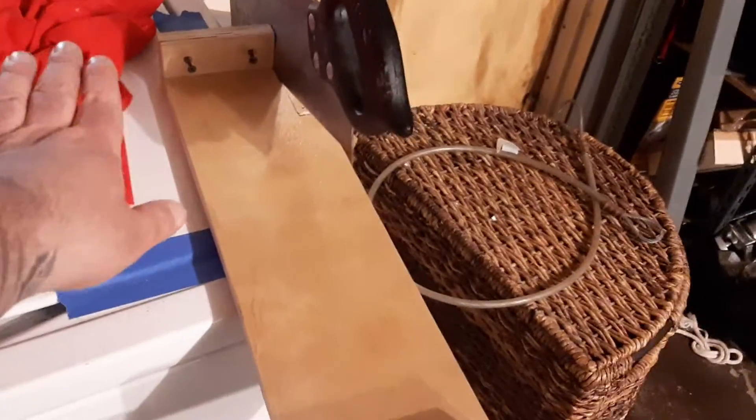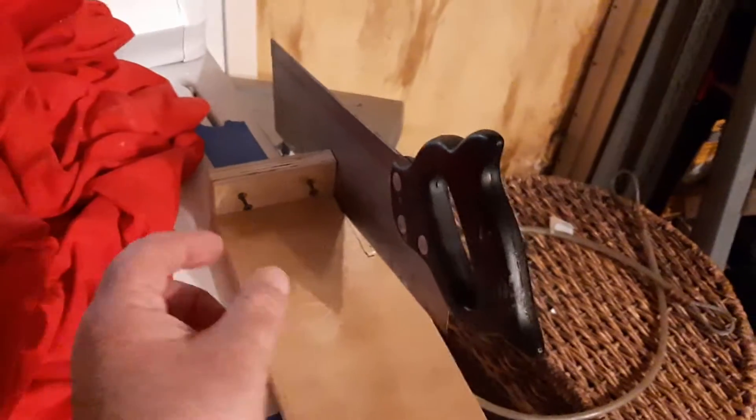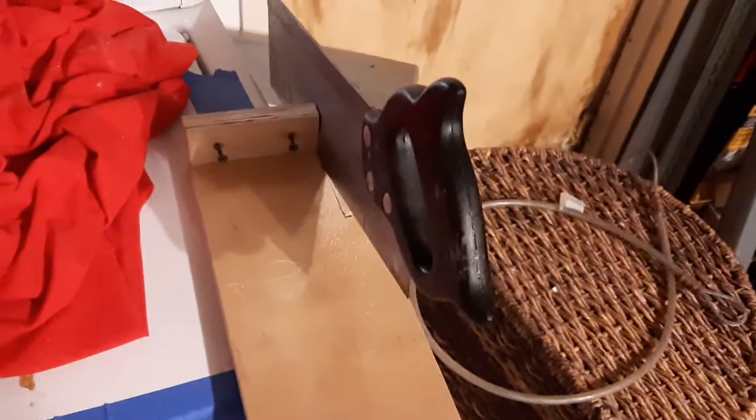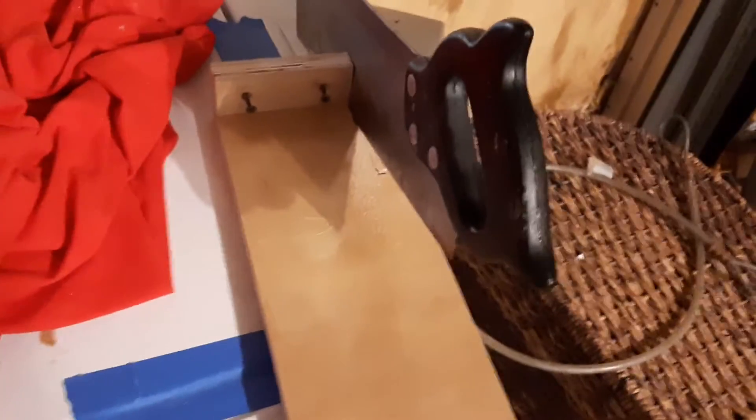Why didn't I just cut into the plank of wood? The reason I put these pieces on — the two little vertical supports — is because now I have a handle. I can grab onto this and saw, as opposed to just sawing into a piece of wood. If I had a workbench I'd clamp it down, if I had a table saw or a jigsaw I'd do it that way. This is the poor man's DIY way of doing it, and this works for me.